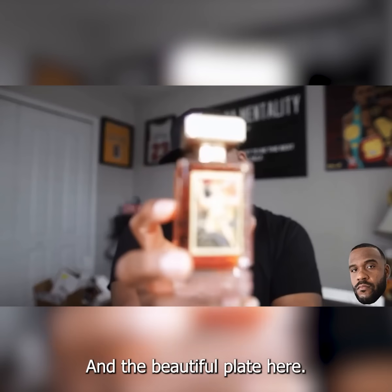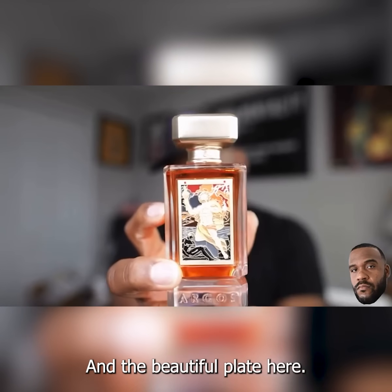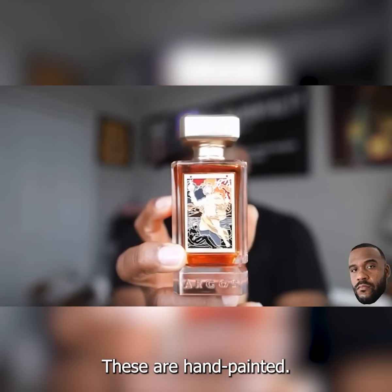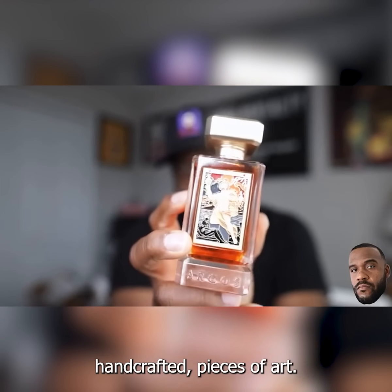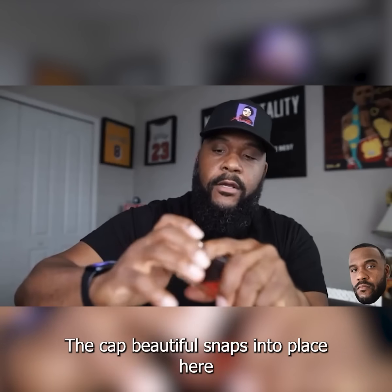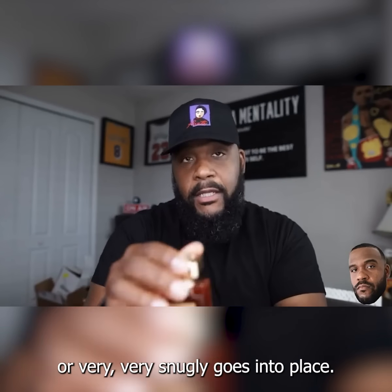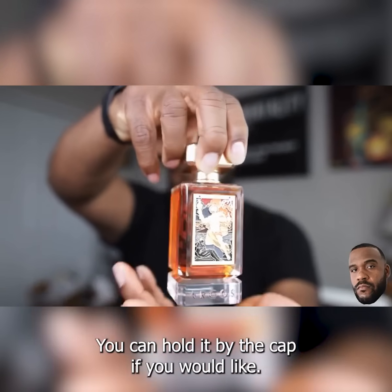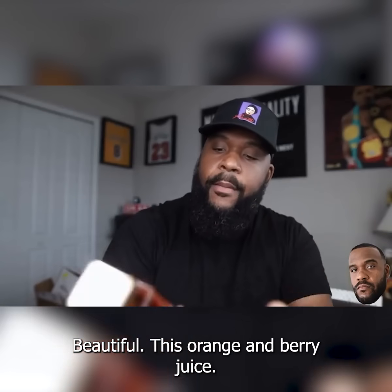Let's go ahead and look at the bottle and the beautiful plate here — that's a real plate. These are hand-painted, handcrafted pieces of art. The cap snaps into place very snugly. You can hold it by the cap if you'd like. Beautiful, this orange ambery juice.